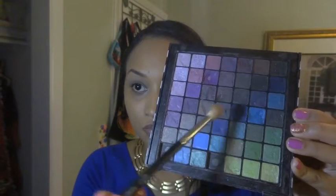I'm using Sigma's tapered blending brush and Sephora's collection palette. I'm going to use this dark brown color on my crease.